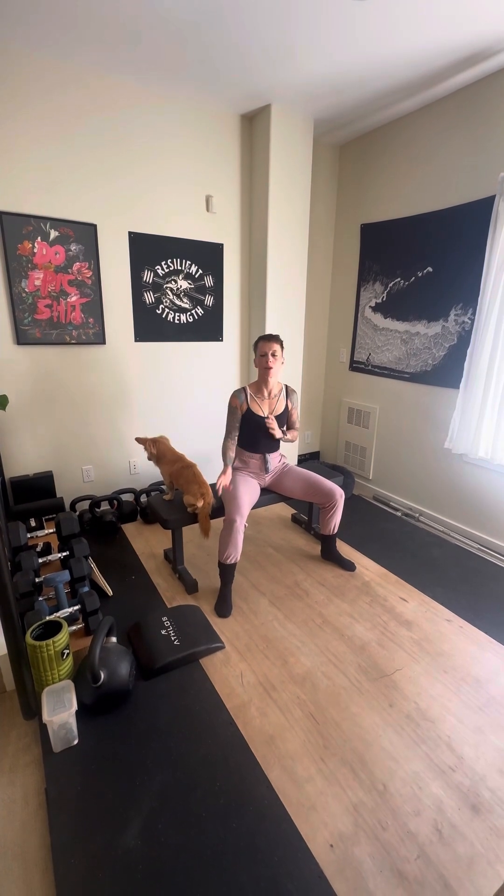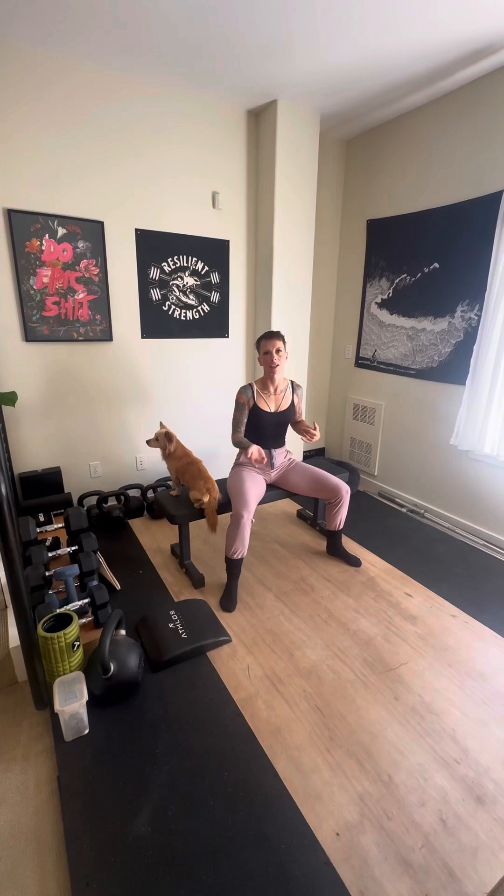Hey dude, sorry that your neck is feeling so sore. Let's see if we can loosen it up. So the first thing we're going to do — obviously I've got the test kitchen here. You're going to be on a couch, futon, whatever works in your house, but a bench should work as a good stand-in for a couch.